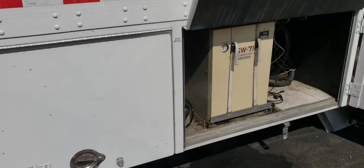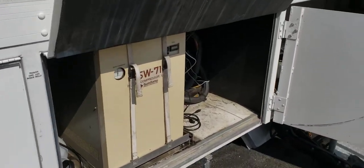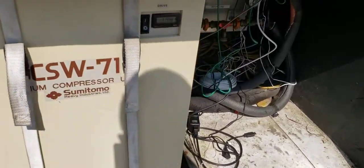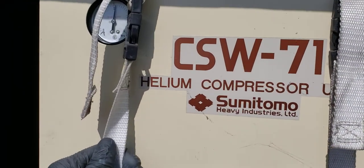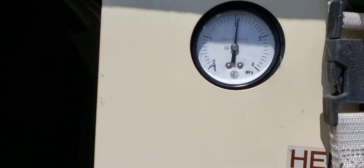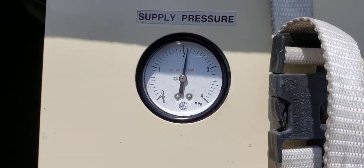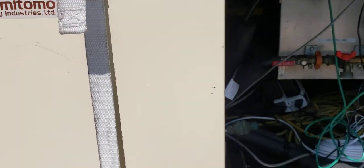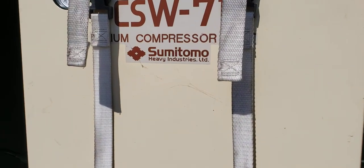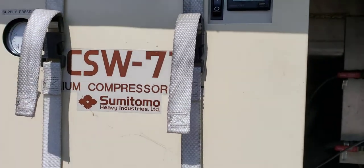This is a CT scan unit for pet imaging. Here we have the helium refrigeration unit - it says helium compressor and it is chirping away. I don't know much about this particular unit, but it is a refrigeration unit where the refrigerant is helium.